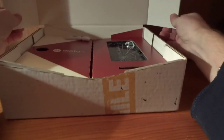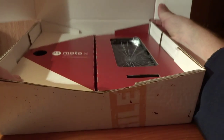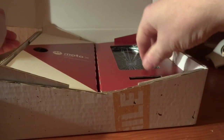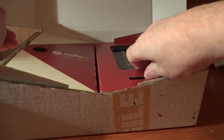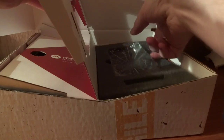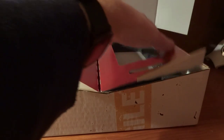So in here we can see that we have the Motorola X-Force. This is, I'm assuming, not retail packaging. We do have a little Motorola flash drive here which we'll come back to later once I see what's on there. Let's get in to the sides here and see what we've got — so we've got the phone first and foremost, which I'll come back to.